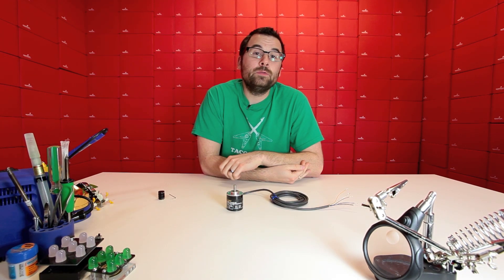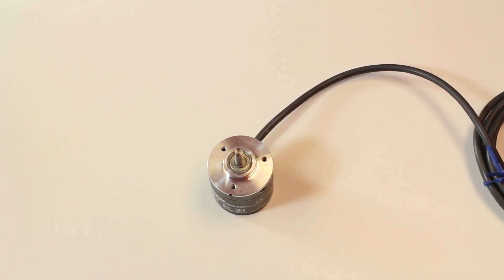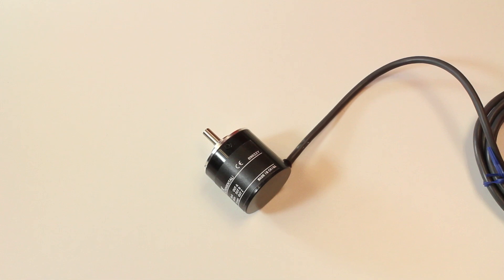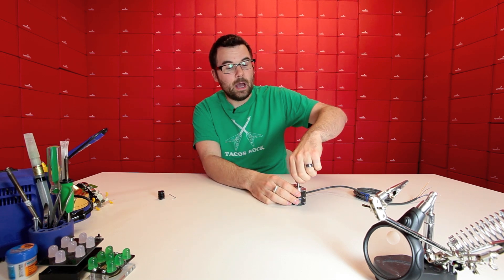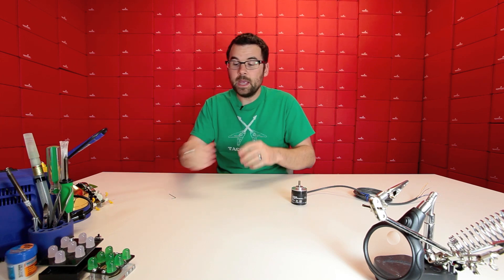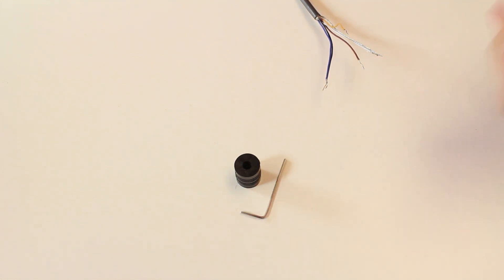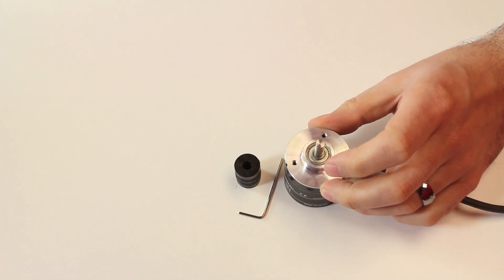Here we've got a new rotary encoder this week. This is very similar to the others that we carry — it's a quadrature encoder. The real difference is this body is a little bit bigger and this is actually 1024 pulse per revolution. We do have almost the same one in a 200 pulse per revolution. So if you need the extra resolution for something very fine like a balancing robot, the extra resolution might help you out. They come with helical couplers, an allen key, and the actual encoder itself.